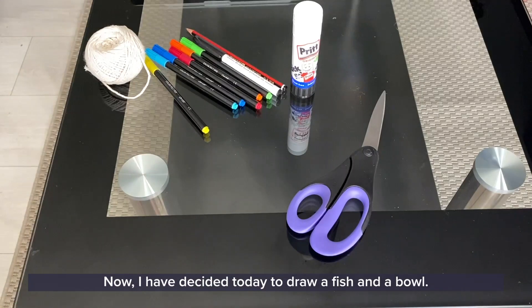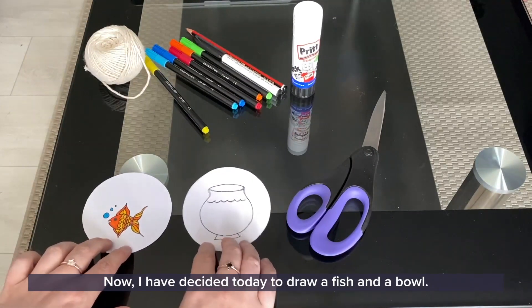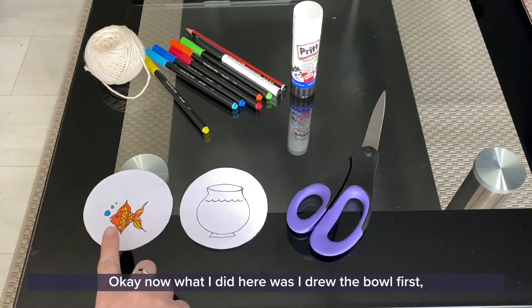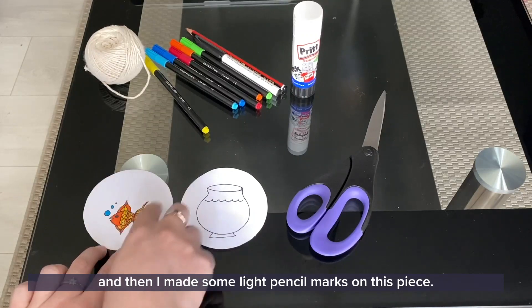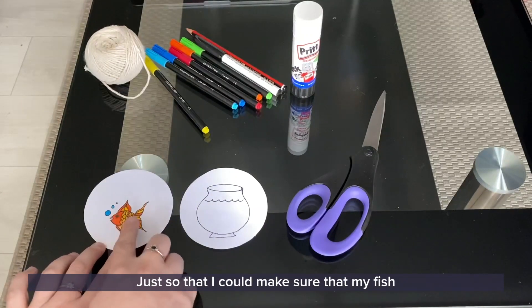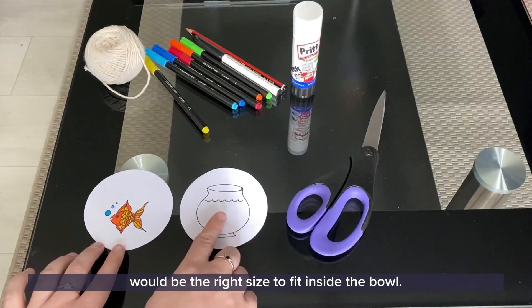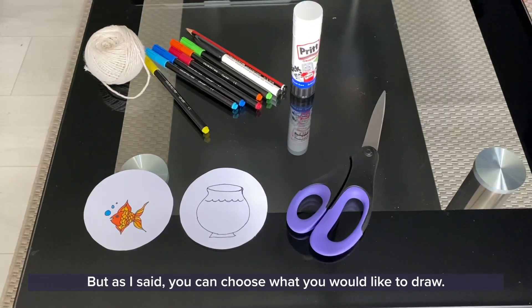I have decided today to draw a fish and a bowl. What I did here was I drew the bowl first, and then I made some light pencil marks on this piece just so that I could make sure that my fish would be the right size to fit inside the bowl. But as I said, you can choose what you would like to draw.